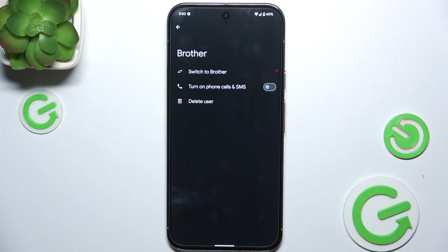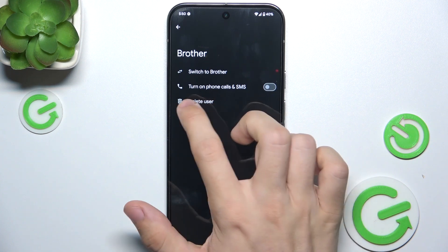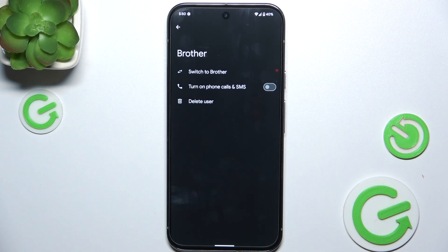Now you can turn on phone calls and SMS for this user. Keep in mind that this user will be able to make phone calls and send SMS from the same SIM card as you.